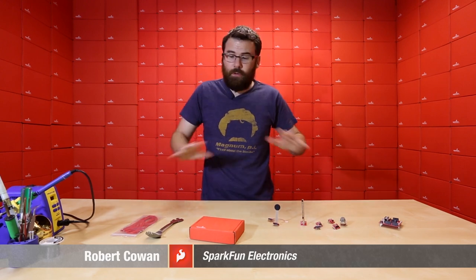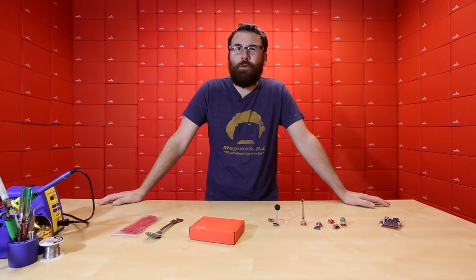Hello, everyone. Welcome to a very special Friday new product post. We've got a couple new things to talk about, so here's the scoop on the new products for this week.